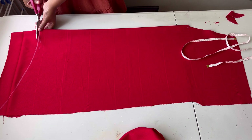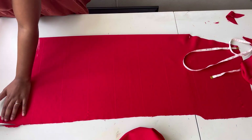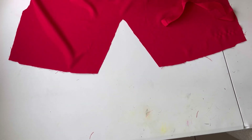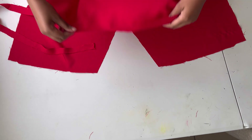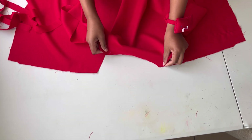Once I'm done making that curve I'll cut it out. This is what you'll have once you're done. Now I'm going to take my bias tape and use it to finish the neckline — I'll also do this on the back piece of the booboo gown.